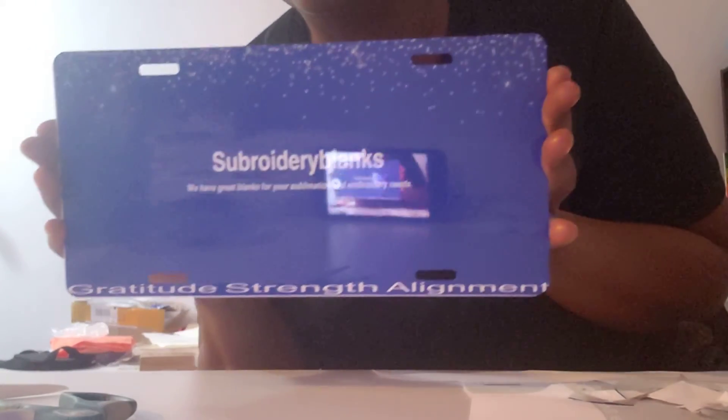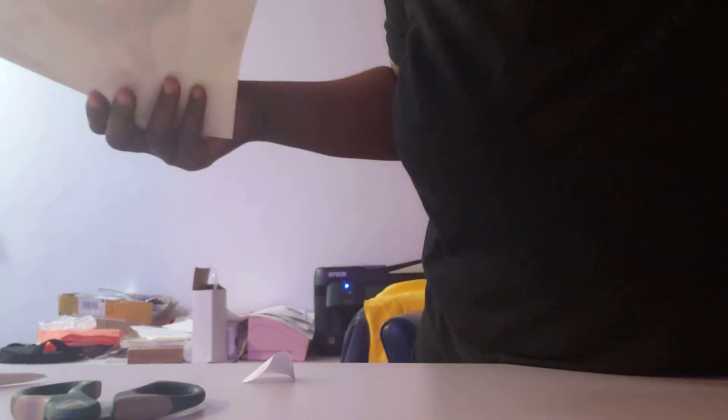I'm going to pull that off real quick. Pull this off — there we go. Came out really nice! You can see the words at the bottom so I have to make it come in a little bit more at the bottom. That's the license plate. Now I'm making a mess over here.